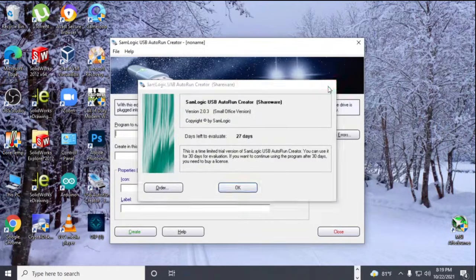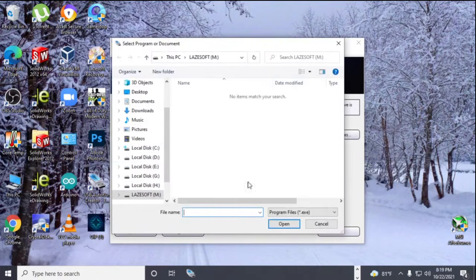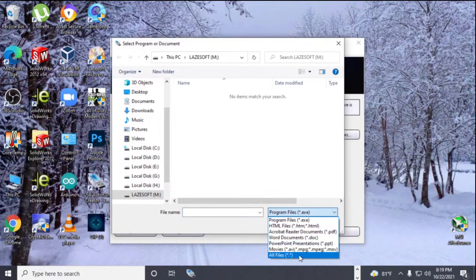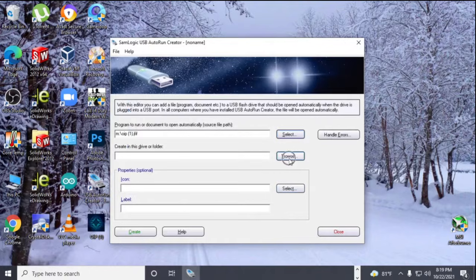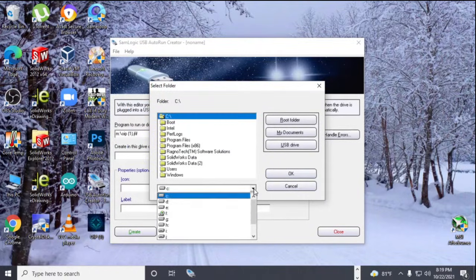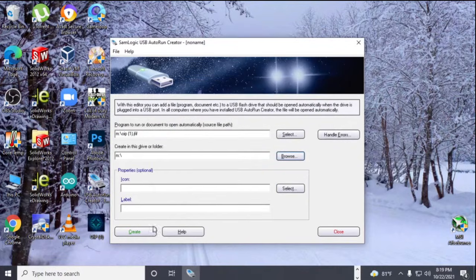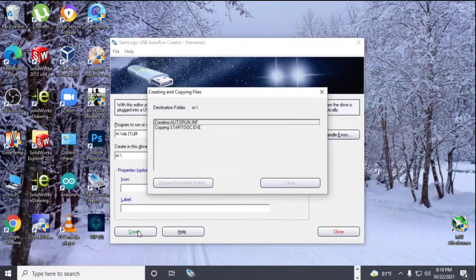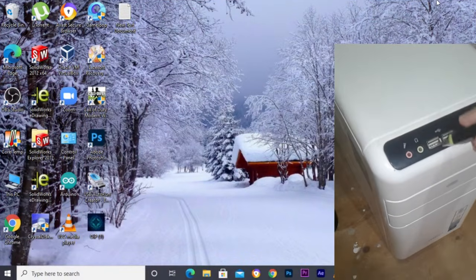After that, open the USB autorun creator software, then select the image you need to open. Click on the USB drive and press OK. Now click on the create button and close it. The USB rubber ducky is ready. Now I unplug the pen drive and plug it in again.